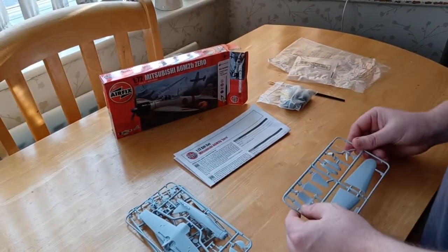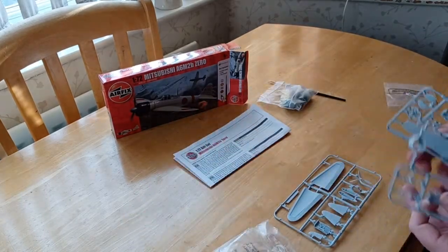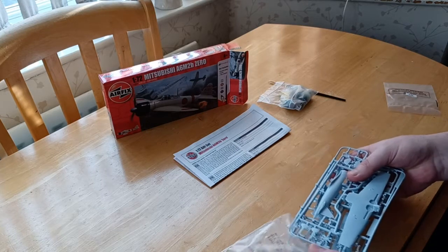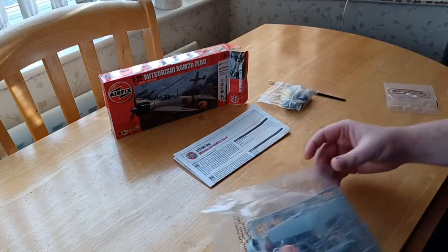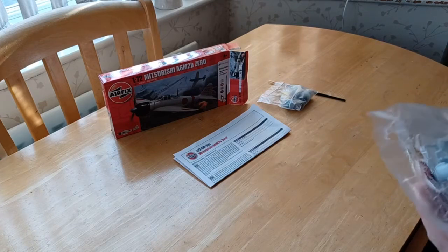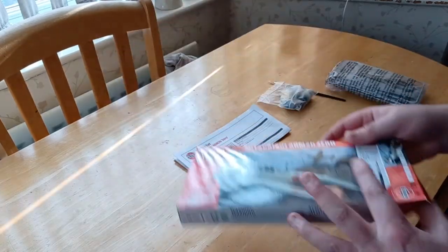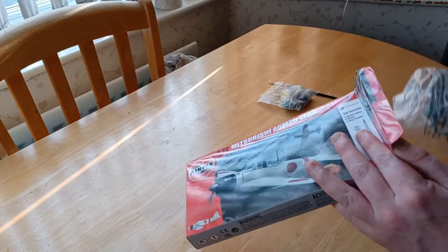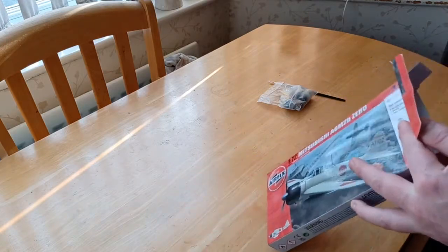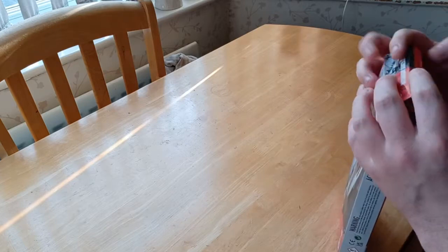Absolutely brilliant — definitely a nine for this one, a very nice kit. If you're quick enough, go down to your local store and grab one; you won't regret it. These kits are absolutely amazing and I definitely recommend them. You won't be bored over Christmas — you can build them with your granddad or by yourself, watching films while you build. It's just something I've always loved.